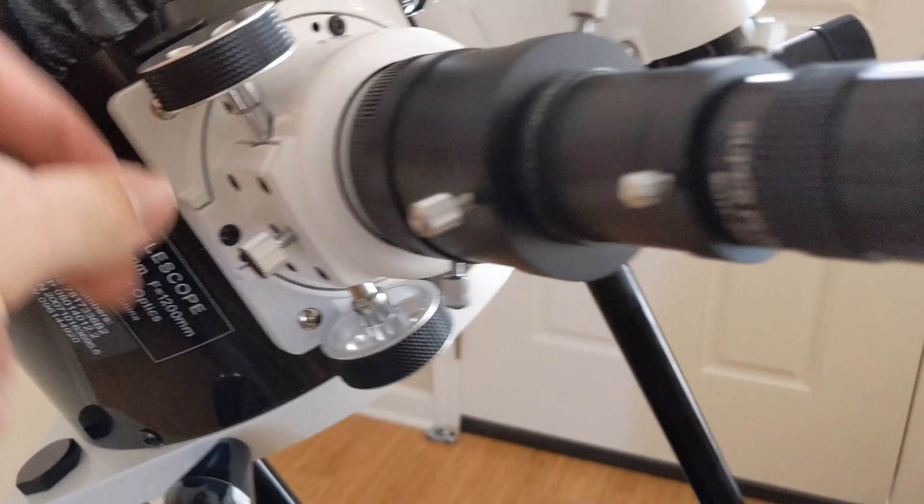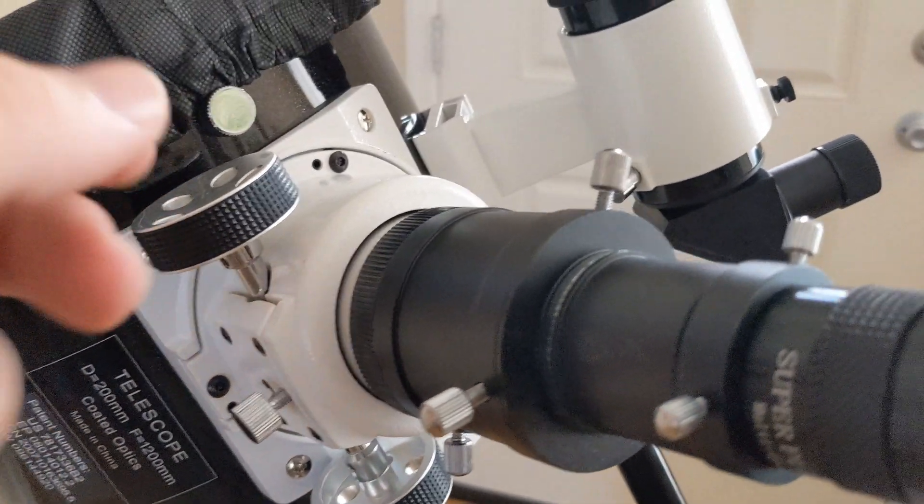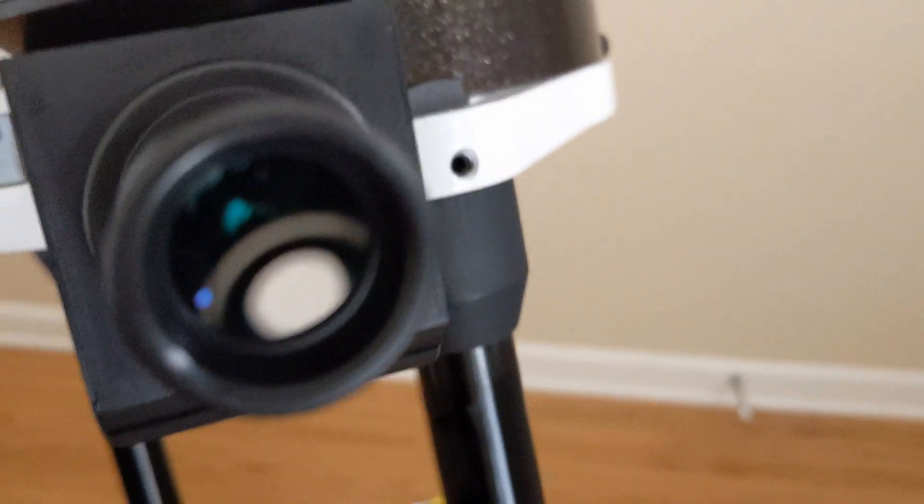Here's the focuser. You'll use this to focus every time you switch eyepieces or cameras. You can lock the focus in with that screw right there. The spotting scope has crosshairs to help you lock in on your target.